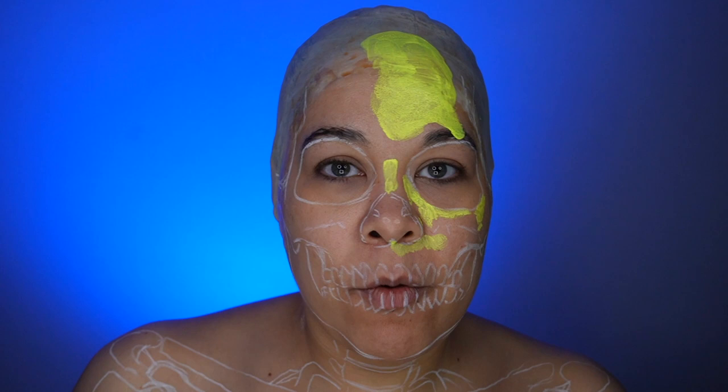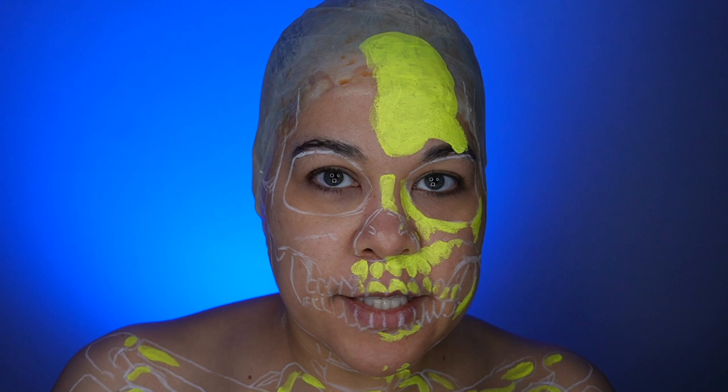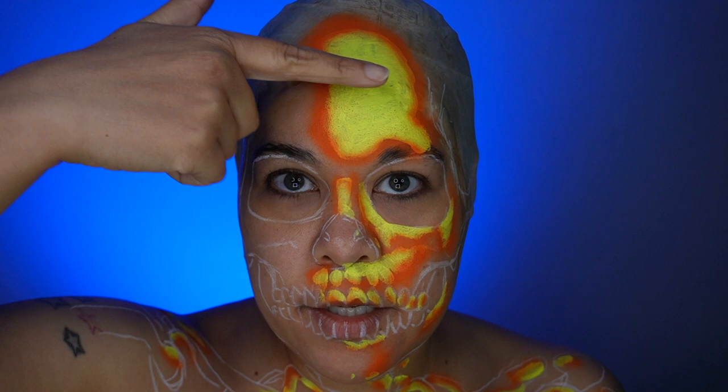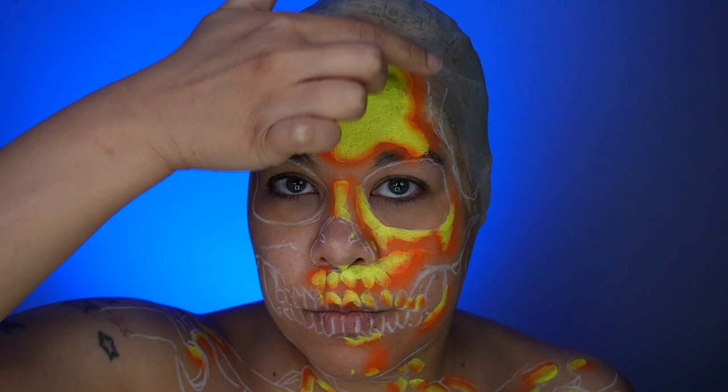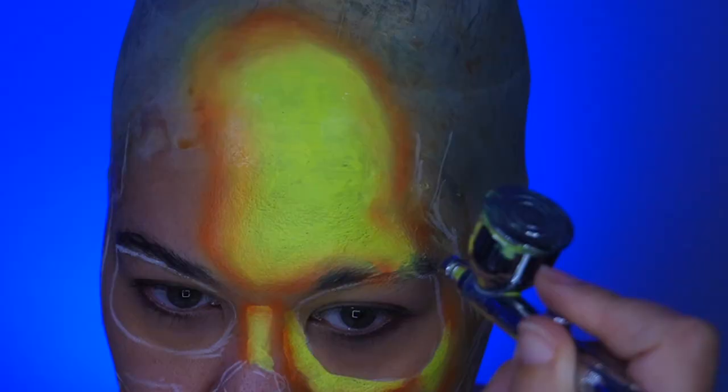Now let's move on to the orange Supernova color. I want the orange to be a soft fade into the yellow, so I'm actually going to airbrush this color, keeping the pressure pretty low so I don't get too much overspray into the yellow. Then I'll go in with yellow to do some overspray over that to break the harsher line, and switch to the brush with some more orange to blend it in better.